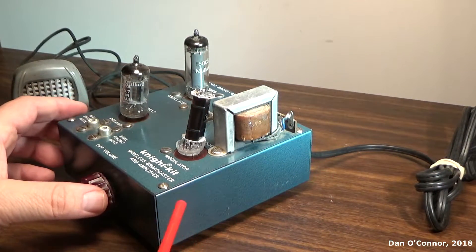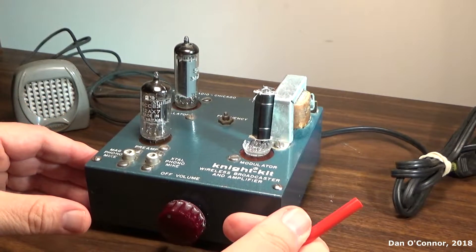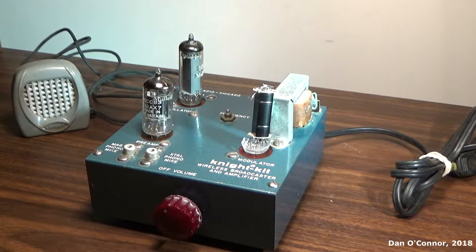The experimenter versions were not enclosed — they had the top, but access to all the dangerous electronics was open. Those were the experimenter versions, and I think those came out as early as 1954.